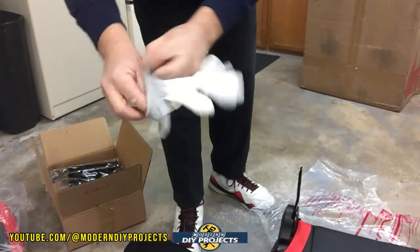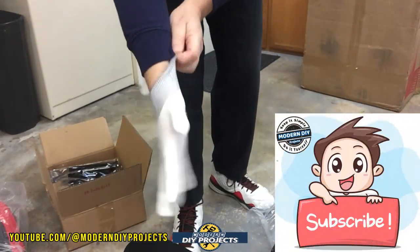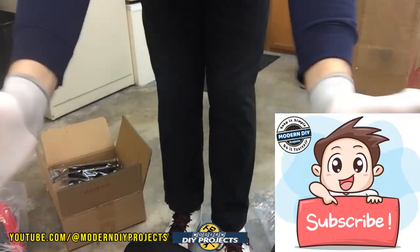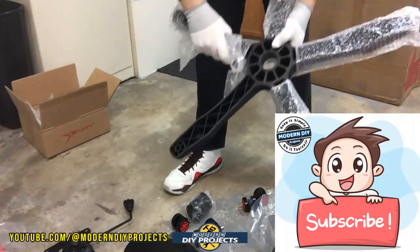Since misery loves company, I decided to bring you guys along. If you enjoy watching honest tool and product reviews plus helpful DIY projects, be sure to hit that subscribe button so you get notified every time I produce another product review or DIY video.